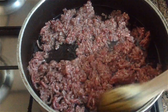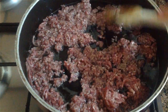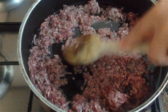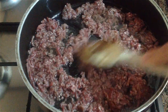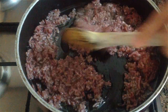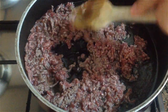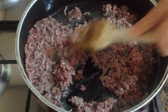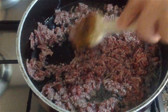Bu büyük mantarları bulmak gerçekten zor oldu. Kıymalarımızın top top olmaması için ezerek pişirelim.